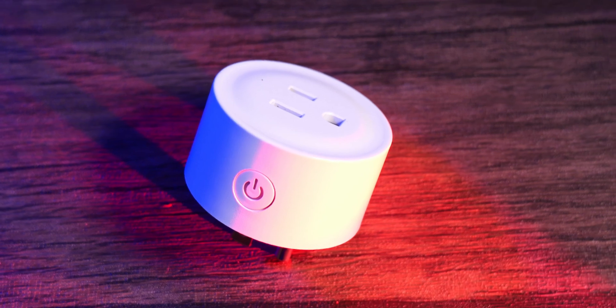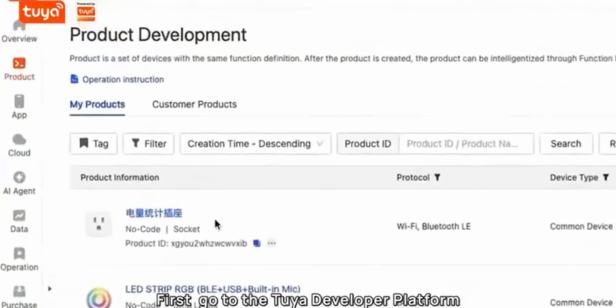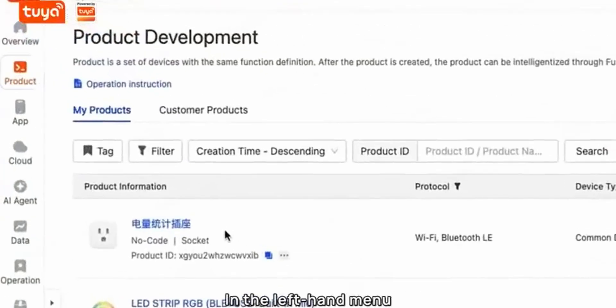This is a smart plug — you can control whether it turns on or off certain devices via Google Assistant or Amazon Alexa, but with the power of AI, hardware like this could be truly unleashed. A company called Tuya reached out and said they've created a platform that's going to allow everyday people to take hardware like this and combine it with the intelligence and power of AI.